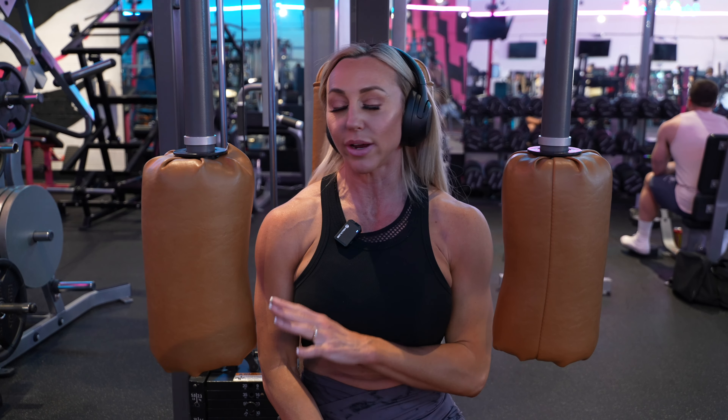We're going to do three sets here, 12 to 15 reps. I think this weight is actually going to be good — I'll probably fatigue as I go further along. And then we're going to move on to my two back exercises for this workout.